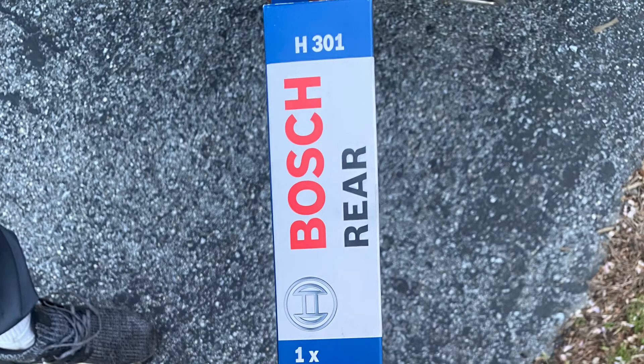This is the new rear wiper I use for my 2016 Mercedes GL450.